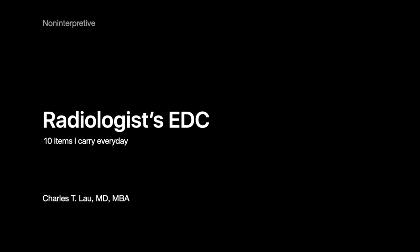Welcome. For our 60th video together and the first year anniversary of this YouTube channel, I wanted to take a break from our usual talks and do something fun. I'm going to share the kit I carry every day with me as a radiologist, and I'm going to step in front of the camera for this one.